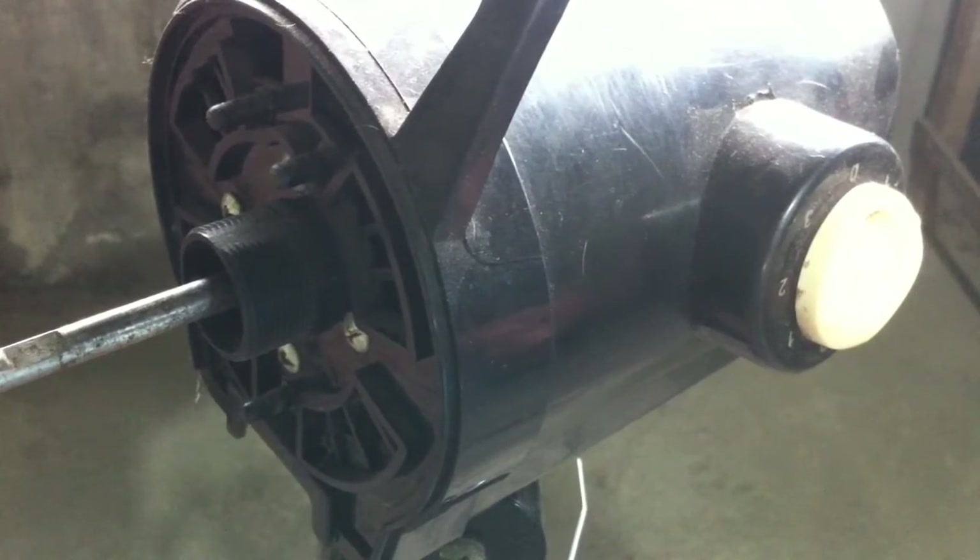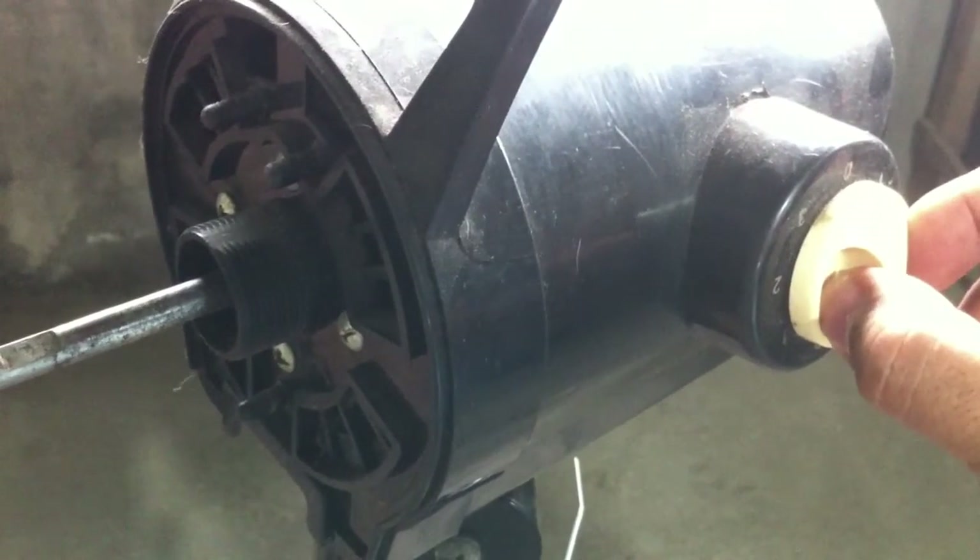I test it again and I hear — I just hear a hum. This confirms the motor is running but not driving the fan.